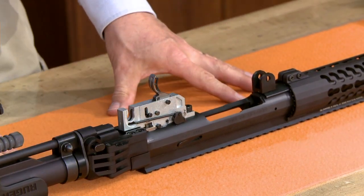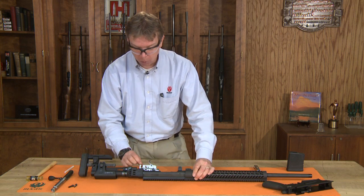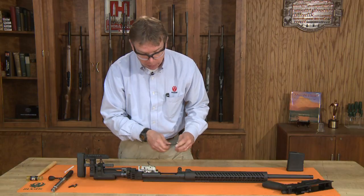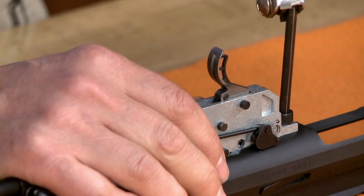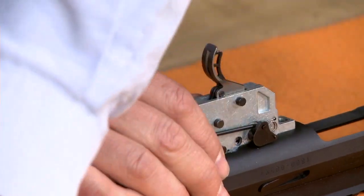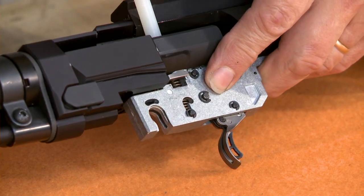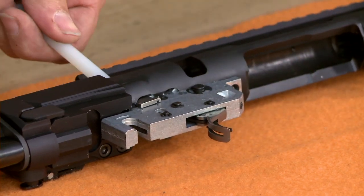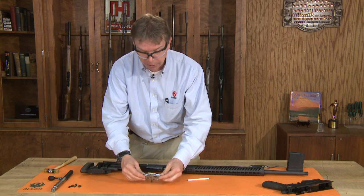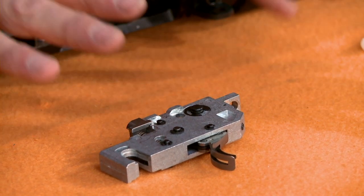Next, we have our trigger group and we're going to remove the trigger group as one whole assembly. There is a J-shaped opening inside that trigger group — we're going to release the spring tension on it. Grab that in your fingers, release the tension, then take your Allen screw and loosen that screw up — it's a shorter screw than the other two, which are identical. There's a small piece here that we need to depress; go in with a soft tool, push that all the way down, then gently tap the front with a hammer and remove the whole trigger group as an assembly. We don't recommend removing it any further — there's no further disassembly needed for cleaning and maintenance.